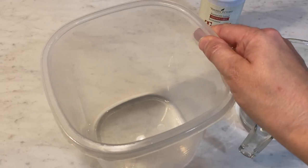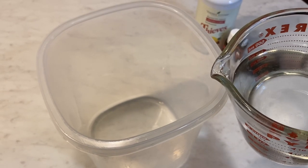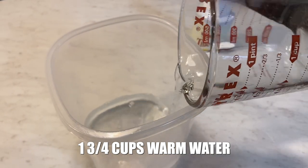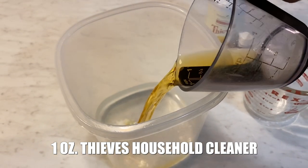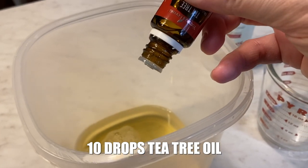You want to make sure you have a container that seals with a lid. You're going to start by adding one and three quarter cups of warm water. Then you're going to add about an ounce of Thieves Household Cleaner.